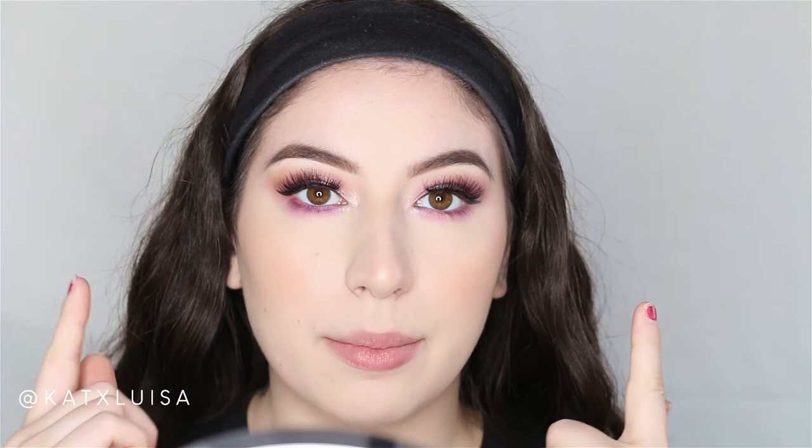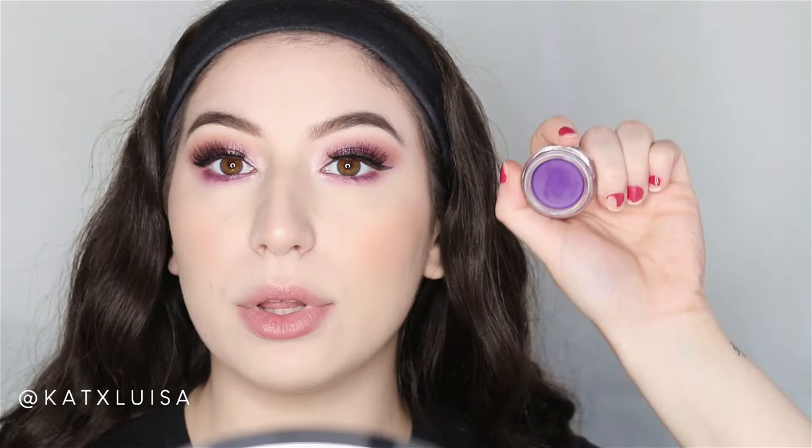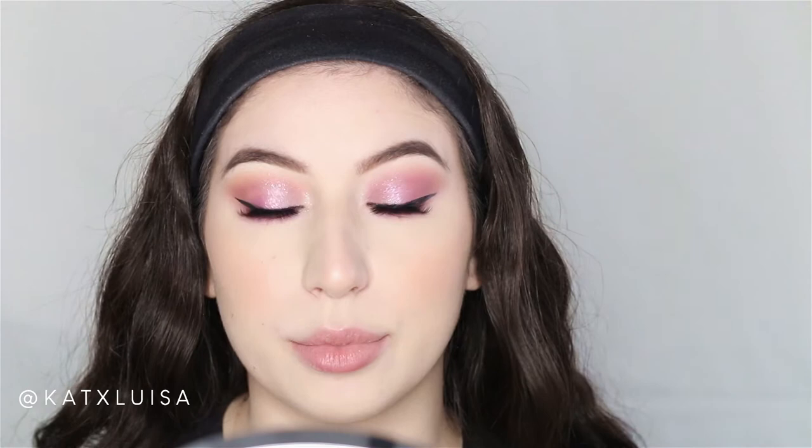I went ahead and did my lower lashes, added some mascara, and added a little bit of purple liner using the NYX Vivid Brights pomade liner — it's a really nice purple. I tried to clamp my lashes together but one was stuck a little higher, so I'm not going to take it off and redo it. Anyway, let's move on to the lips.